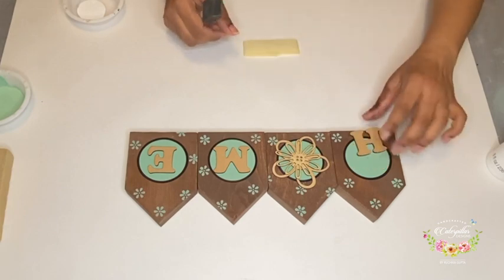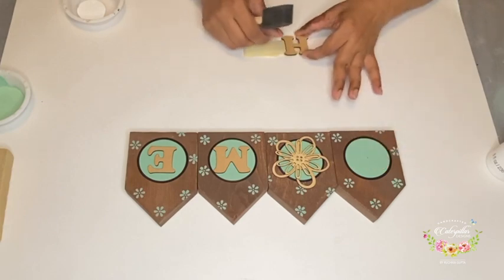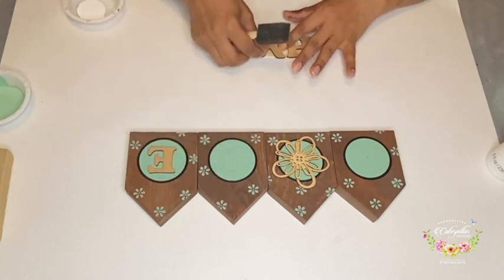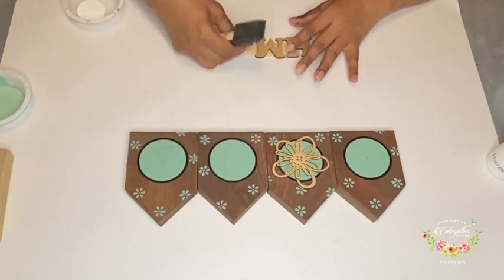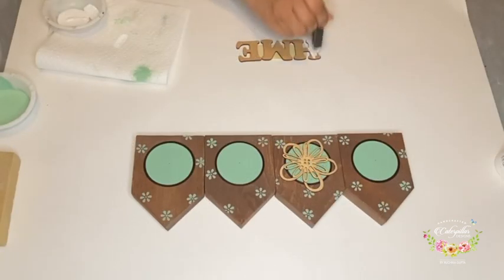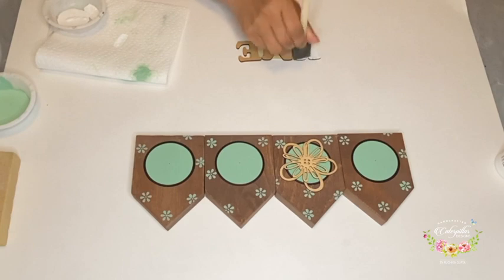I have taken some masking tape and stuck them upside down, then placed my alphabets on them so that while painting the letters, they don't move around and I can paint them easily. I am painting them with a foam brush in a dabbing motion so that there are no brush strokes.